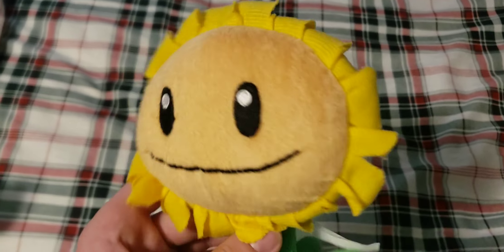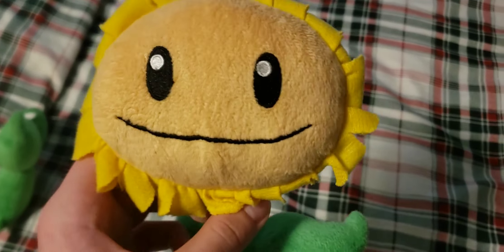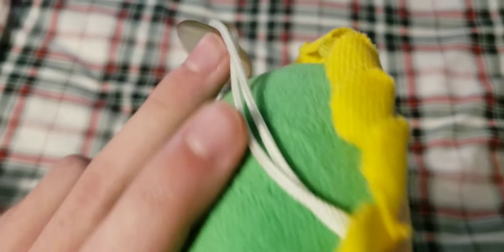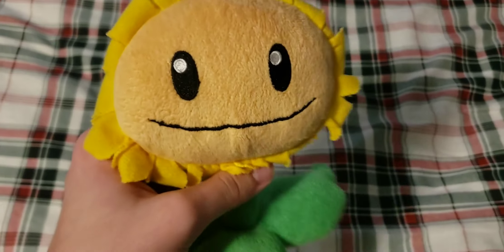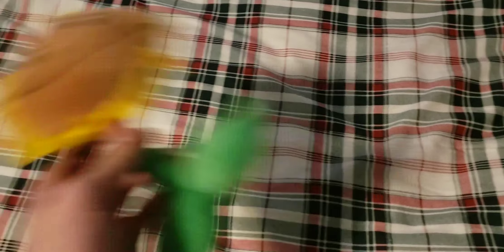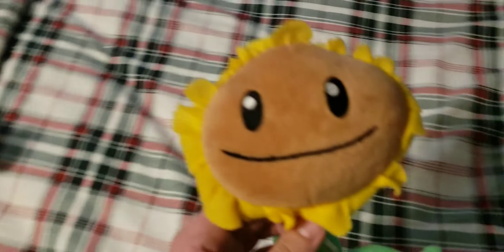Next up we have the Lightface Sunflower. There is a dark face version, but I do like this one more — I just like the design better. The tag is faded, just like the Peashooter's, but this one does have a suction cup on it. This one is definitely the better one in my opinion. It's also the rarer one.